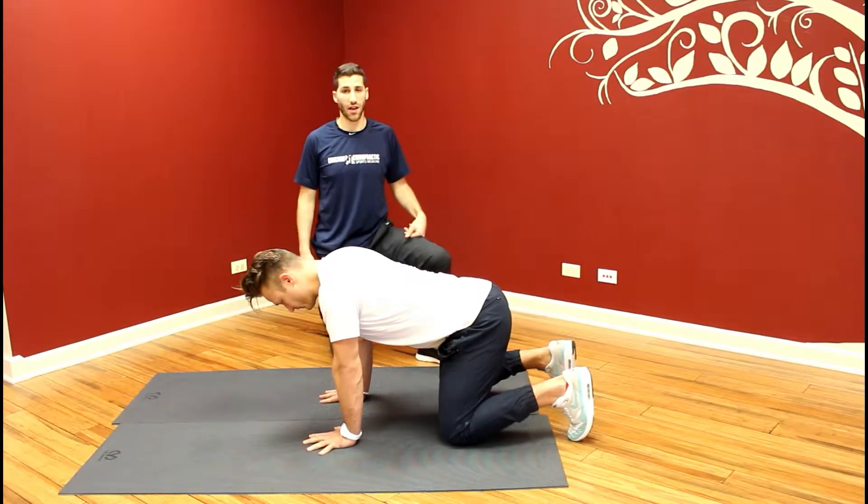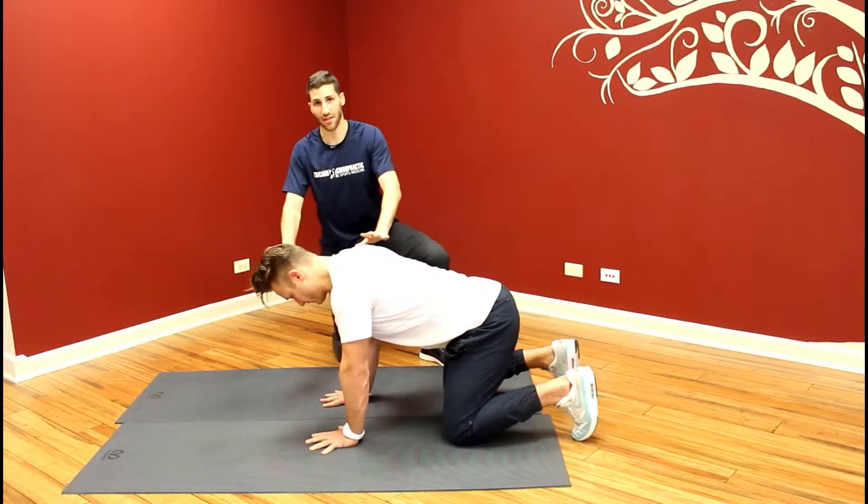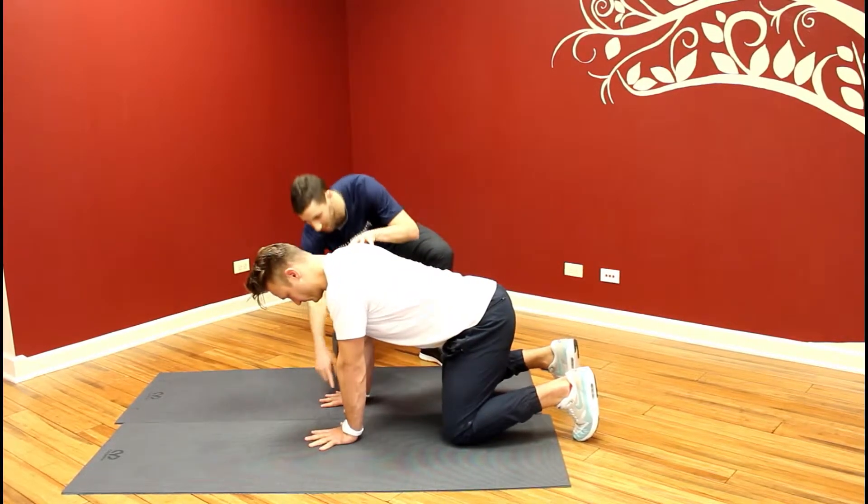This is our scapular rotation exercise in the quadruped position. Josh is going to step his hands and make sure that he has equal weight throughout the four points in the hand.